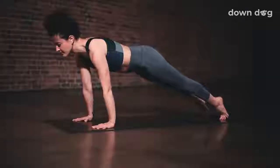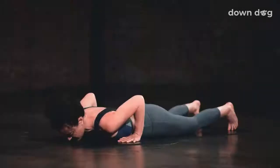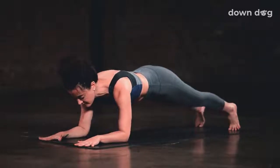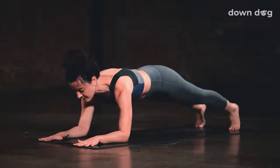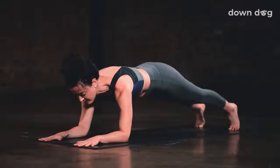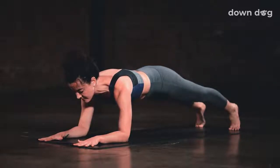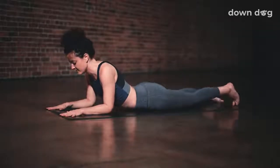Side plank. Weight comes into the right hand. Inhale. Left fingers reach high. Breath out. Stabilize through the core. One more breath in. Lift through the hips and the heart. Shift to plank. Lower the left hand down. Exhale. Slowly lower down to your belly. Forearm plank. Walk your hands forward. Inhale, lift your hips up.